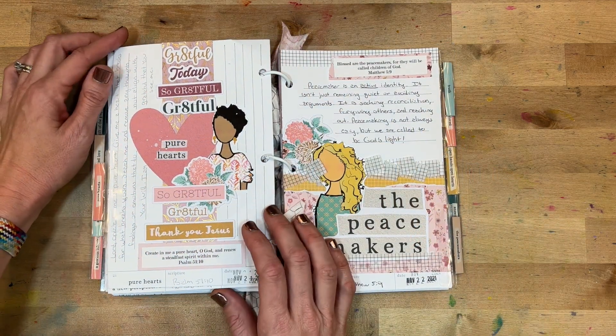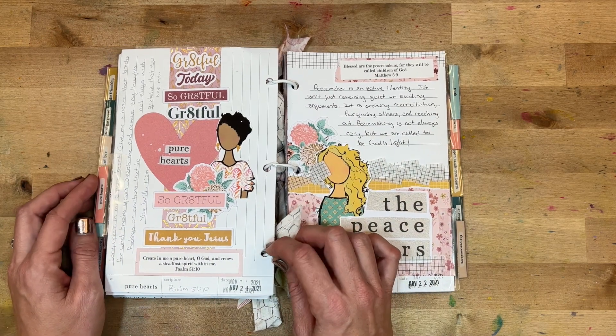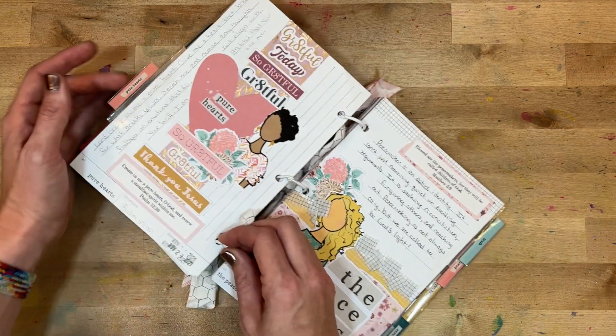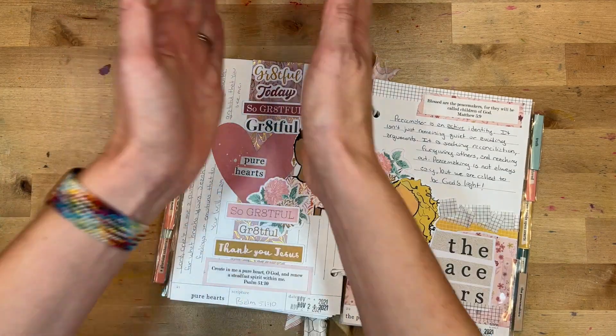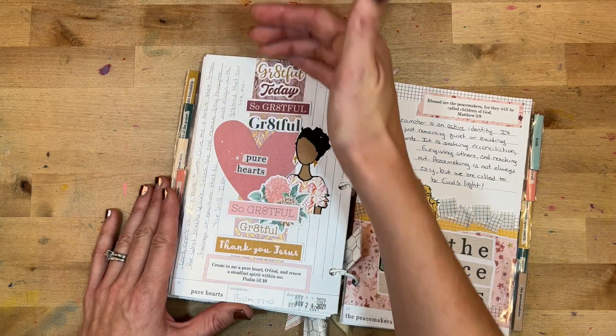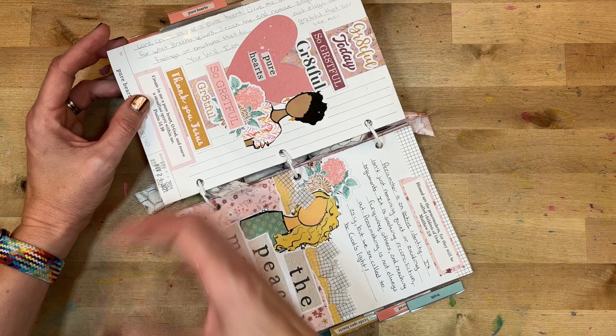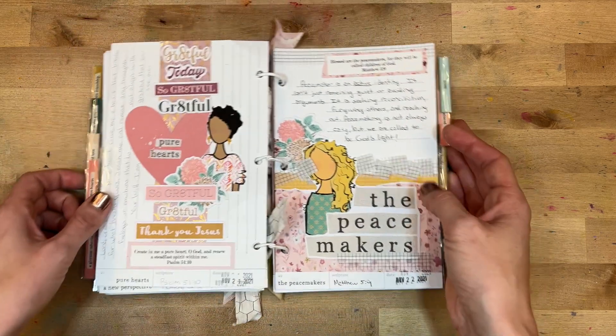Day twenty-one reflected on 'Pure Hearts,' looking at Psalm 51:10. I loved getting to focus in the middle with a vertical layout featuring all the grateful prompts from Project Grateful. I wrote about wanting God to break my heart for what breaks his.